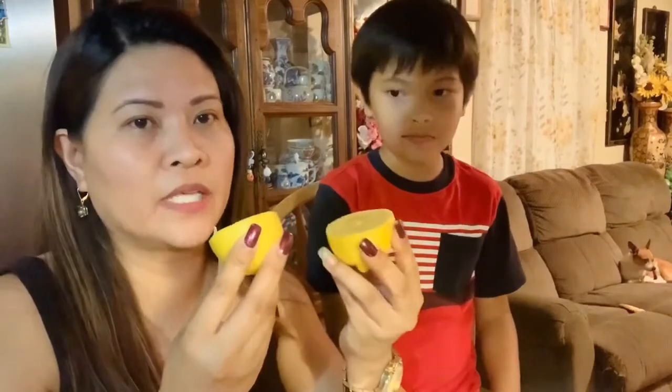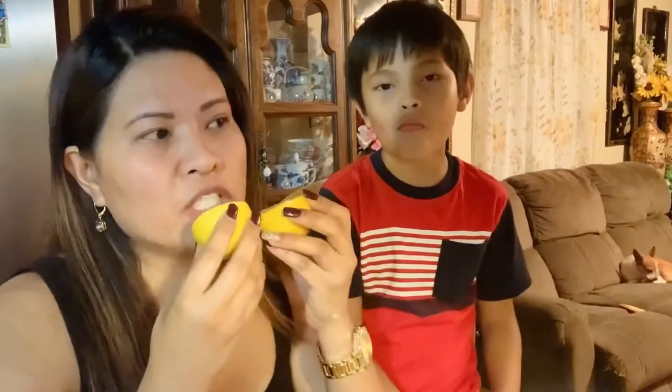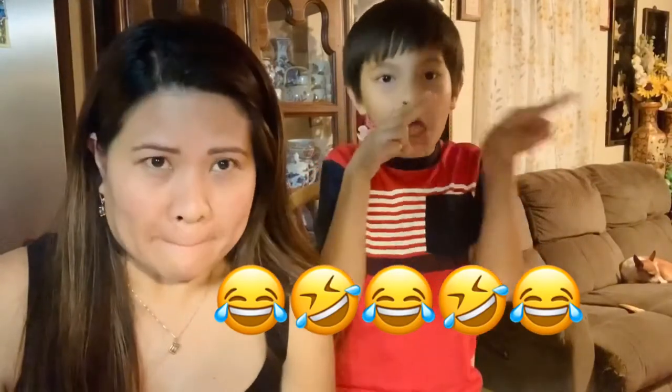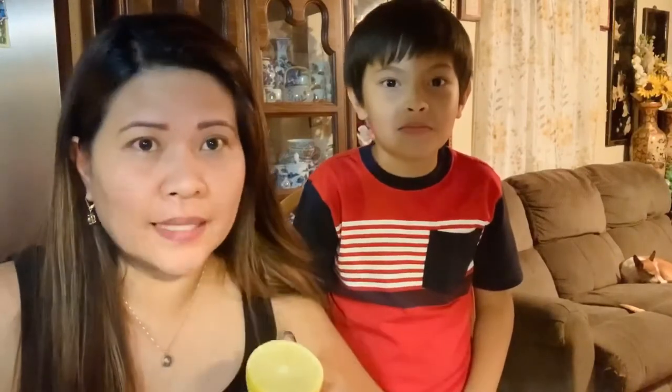Let's start! Me and him are gonna do it at the same time — lick it first, then squish it in our mouth, and whoever makes a sour face first is the loser. So, example of a sour face is something like this... no, like this... okay, anyway, that's the sour face examples.